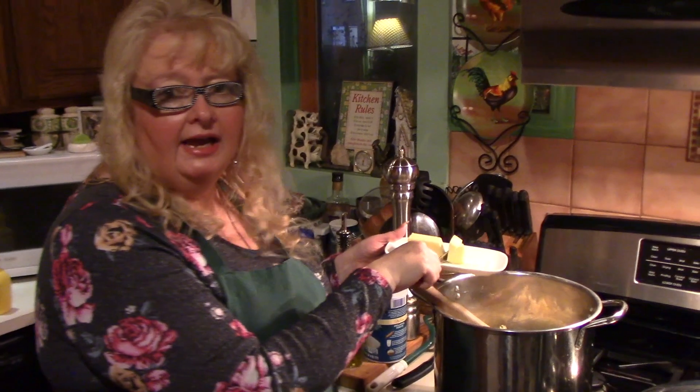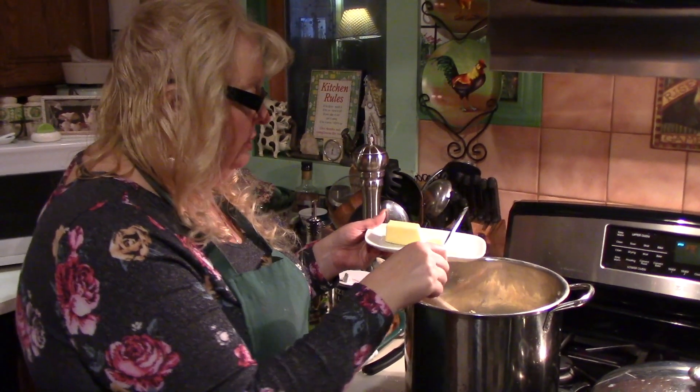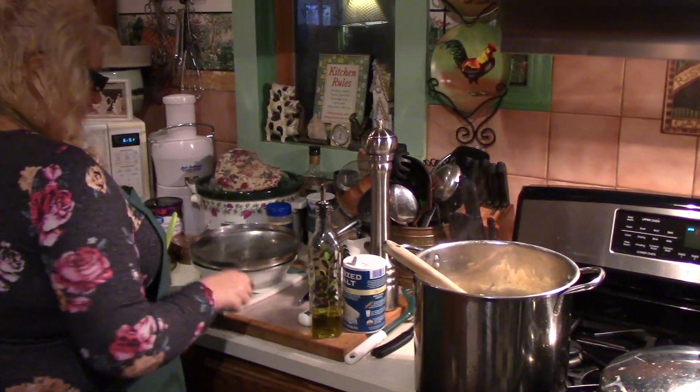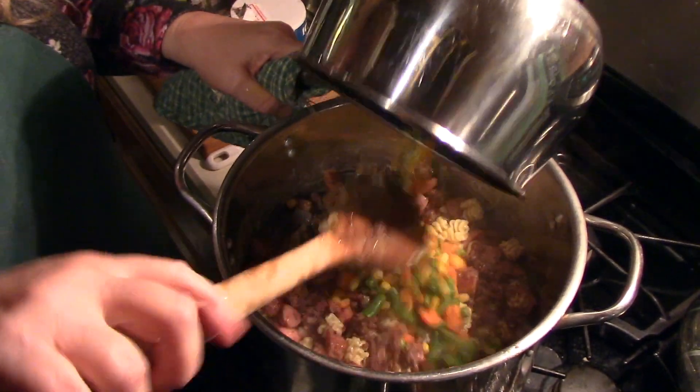I've added three cans of cream soup — one mushroom and two chicken. Now I'm adding some butter to the pasta and a little bit of olive oil. Now I've added the meat and I'm adding the vegetables.